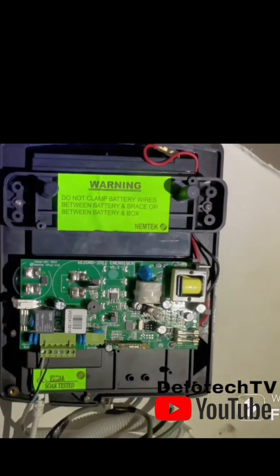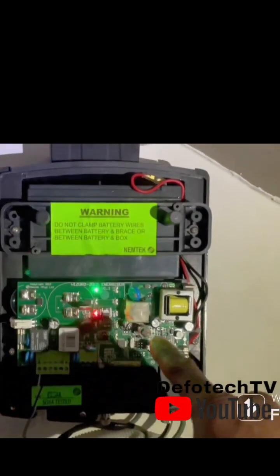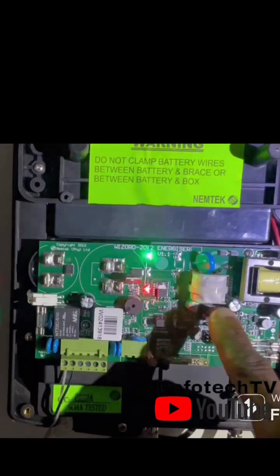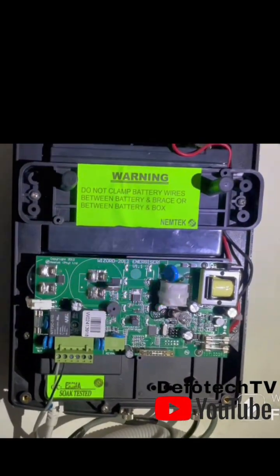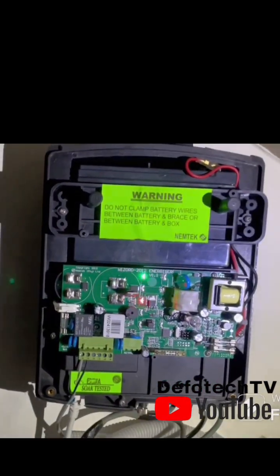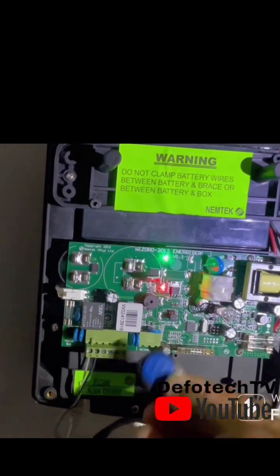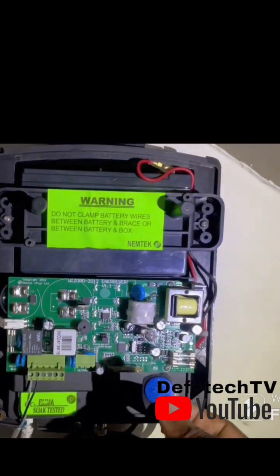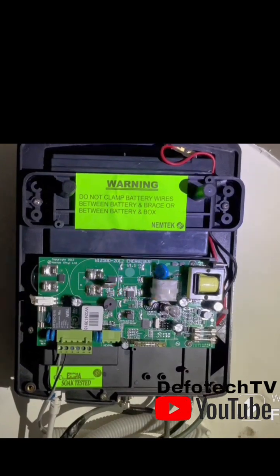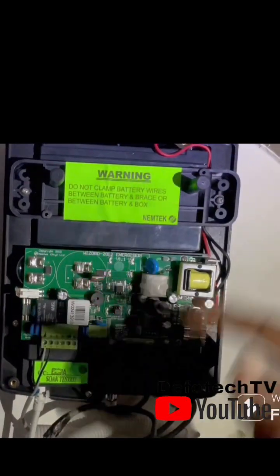Now for your energizers — this here is your tamper button, and this is the spring. If that tamper button is not pressed, the energizer will not turn on. When you try to turn it on, you'll hear a sound indicating that the energizer is not ready.